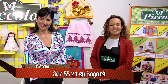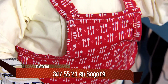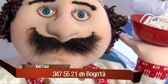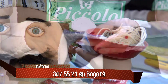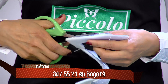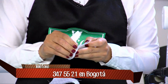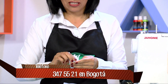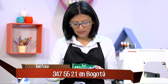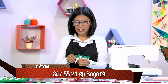Habíamos quedado en que íbamos a coser por la línea continua; ahora vamos a recortar por la línea del pespunte. El espacio que se deja entre cada línea es muy pequeño para que no queden abultados los orillos. Una vez cortamos sobre el pespunte, vamos a retirar el papel. Es importante que rematen al inicio y al final para que no se desbarate el proyecto.